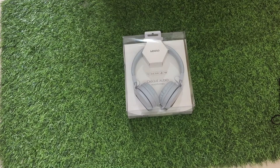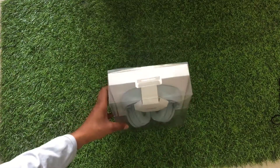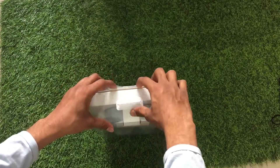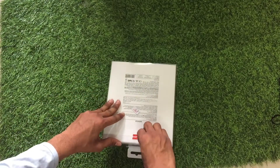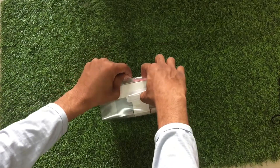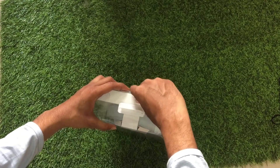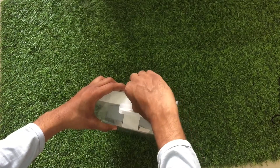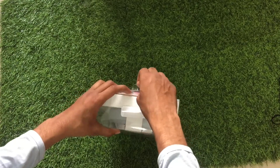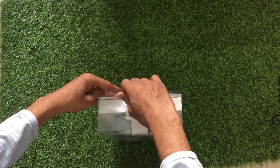So yeah, let me unbox this. This cost — I don't know exactly because I bought this when I went to China. In India, according to me, it will be around two to four thousand rupees.